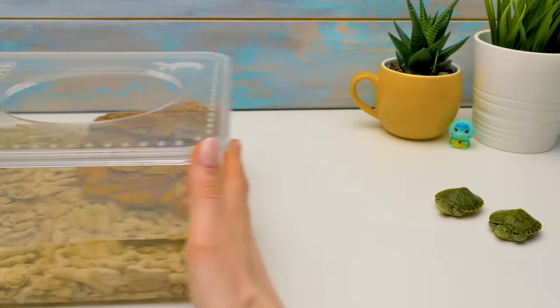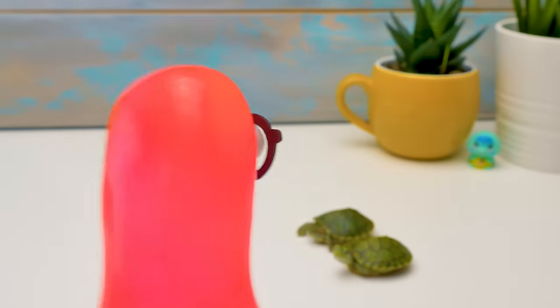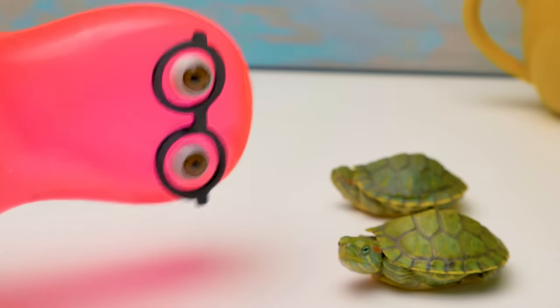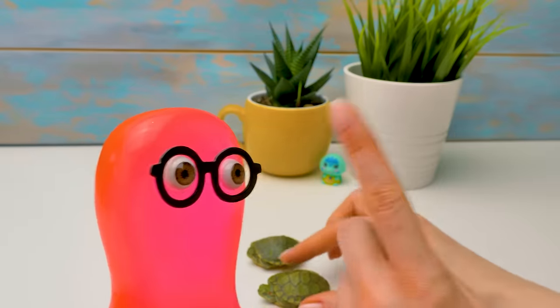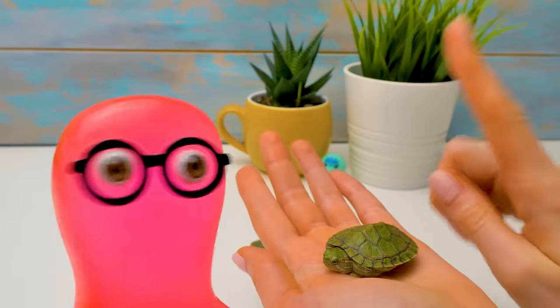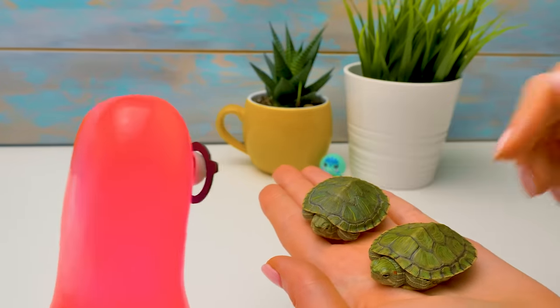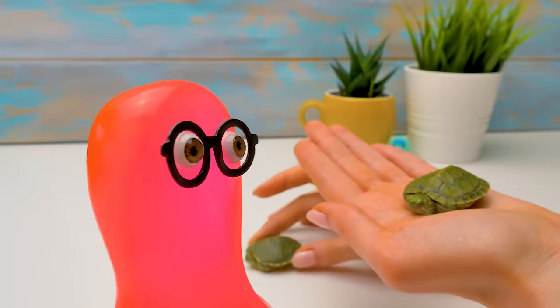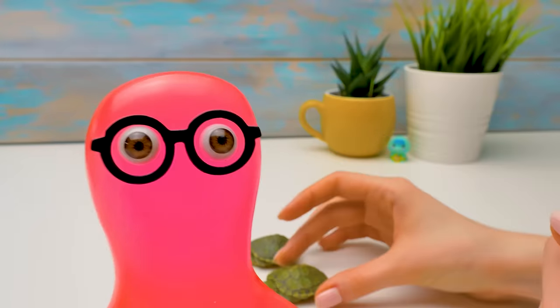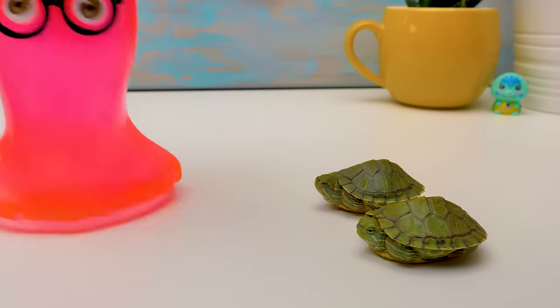Sam, I urgently need your help! Hi Sue, hi guys! There were so many comments that our terrarium is too small for two turtles, so we need to move them. Will you help me? Sure, no problem! Let's go, guys — we'll find you a new home.